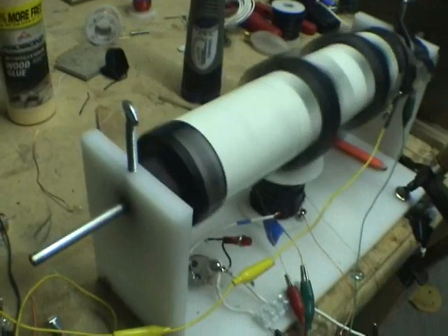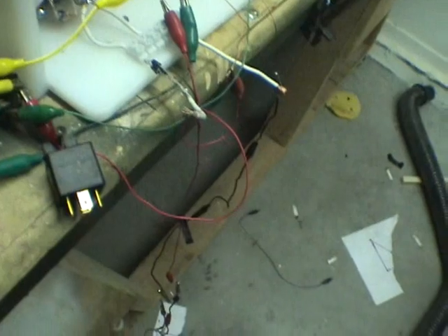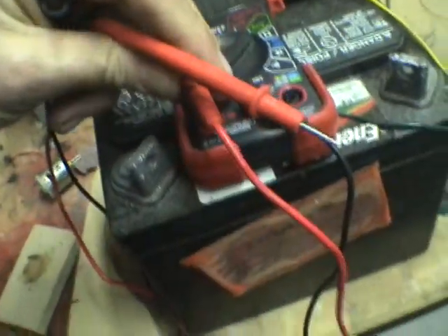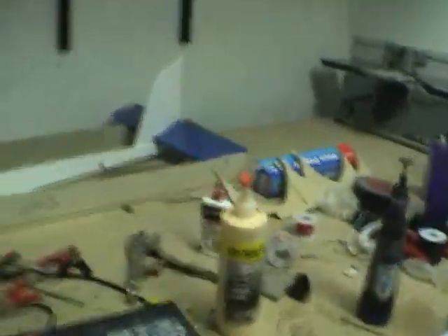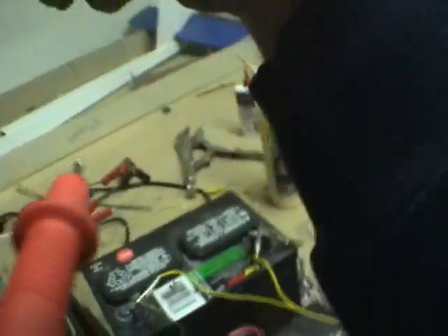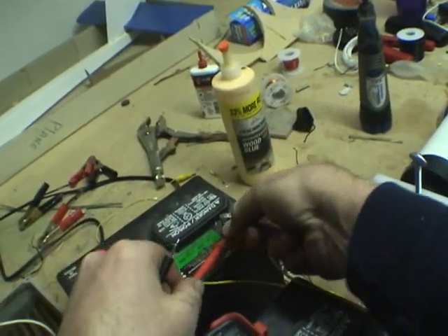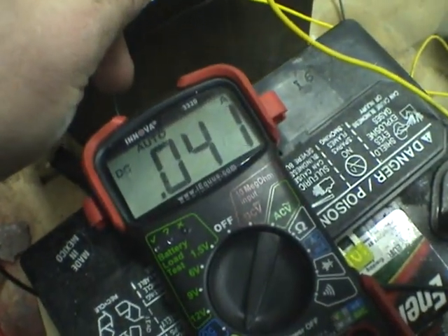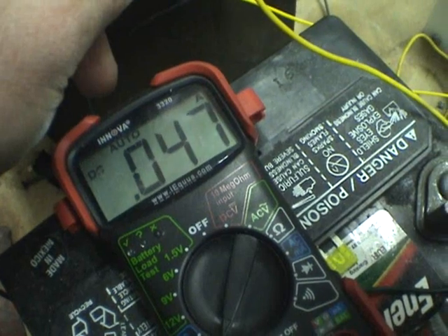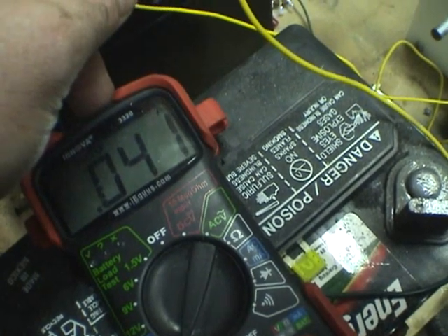I don't even know what to do right now, I'm so excited. Let's try and see how many amps this is pulling. The amps it's pulling is 0.047 amps at 12.3 volts.